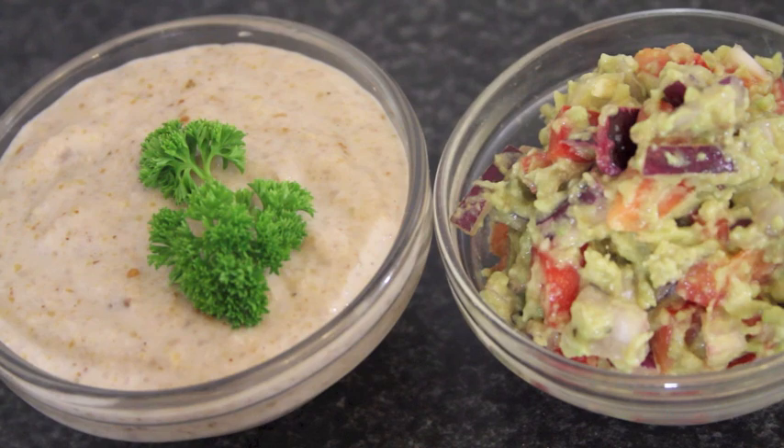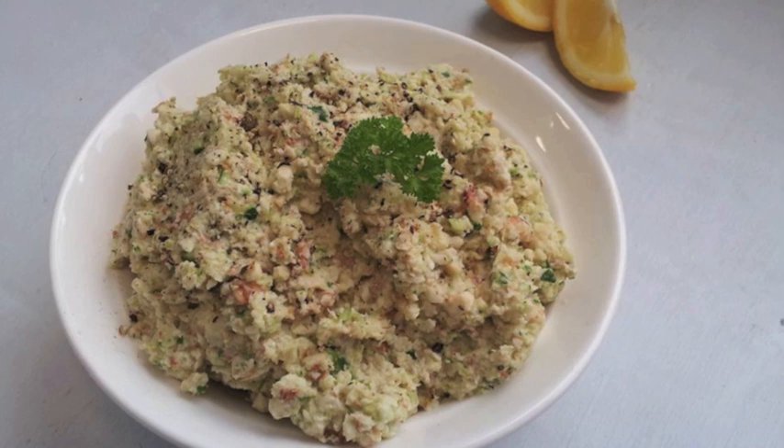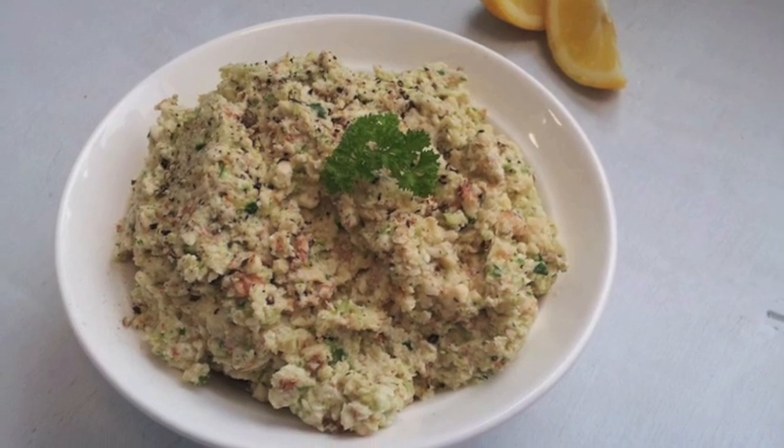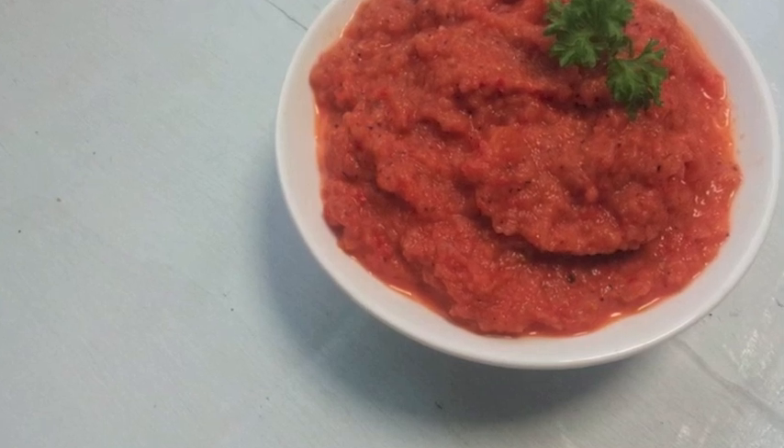And that is it. I do hope you enjoyed this video. Make sure you check out Kelly's video — the link is down below. She made these two delicious looking dips. Have a really good day. I'll talk to you soon. Bye.